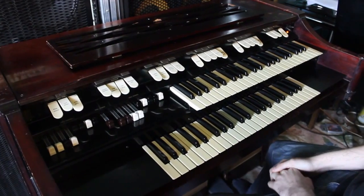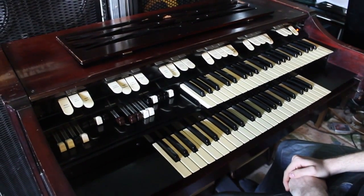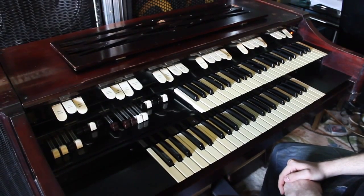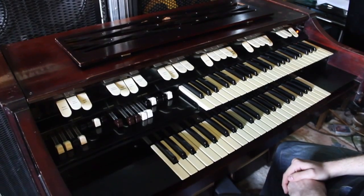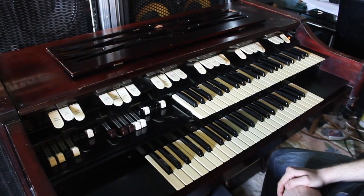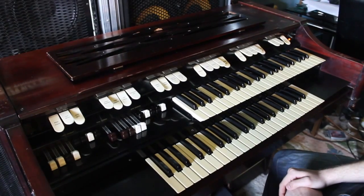This particular organ has also had two very popular and sought-after mods professionally done. It's had a line out added so you can record directly to a mixing desk or send it to a mixing desk live. Once you do that, you can add things like distortion, rotary speaker, or Leslie emulation. Or you can plug it into a guitar amplifier and get some good overdrive going, which really brings out the key click.